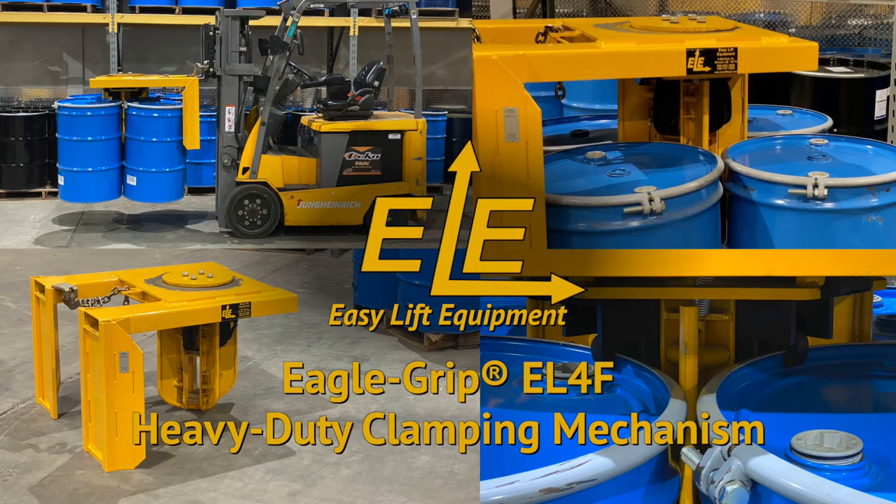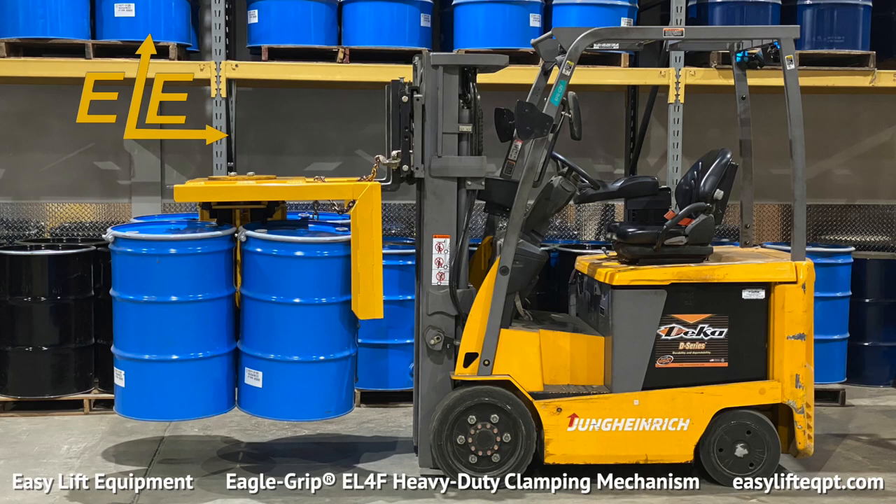Easy Lift Equipment's Eagle Grip EL-4F Heavy Duty Clamping Mechanism is designed for high volume drum handling. The EL-4F is all mechanical and capable of handling one to four fully loaded drums at a time without the need for hydraulic or electrical connections to the lift truck. It's the ideal attachment for loading or unloading trailers, overseas shipping containers, or palletizing drums from filling lines.